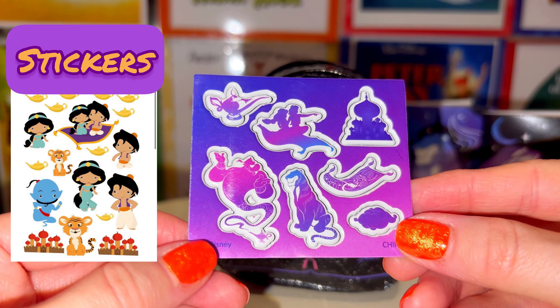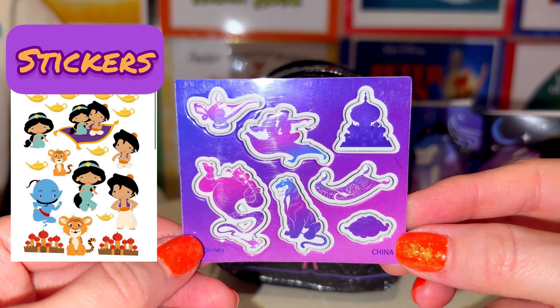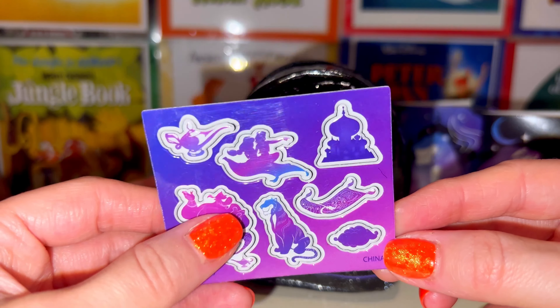Here we have some foam bubble stickers — really pretty purple, blue, and pink.